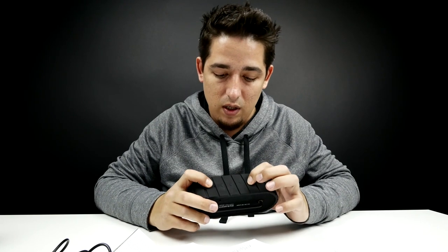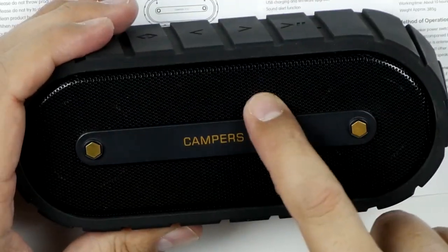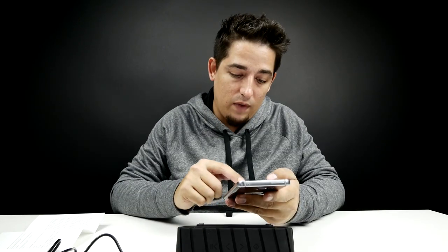Let's see if there's any power — let's hold it down. There's a nice white LED indicator right there. I'm just going to try to connect to it and see how this thing functions. Available devices: Campers 2.0. It's connected — we're already connected just that easily.